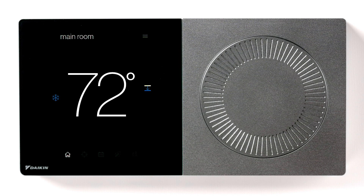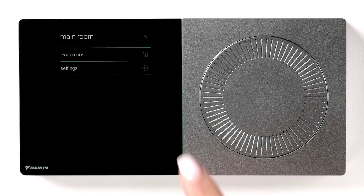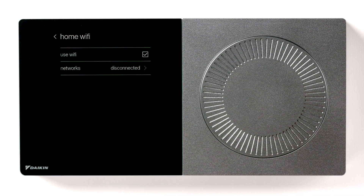Start by pressing the menu icon in the top right-hand corner of the touchscreen. Select Settings, and then press Configuration. Now press Home Wi-Fi. Make sure the Use Wi-Fi option box is checked, and then press Networks.